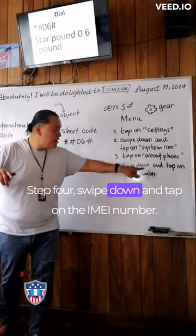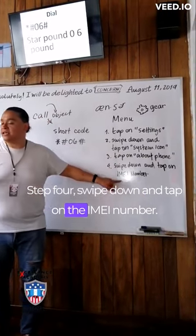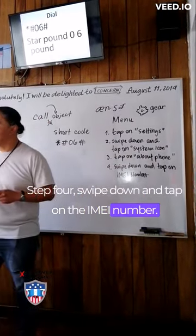Step four, swipe down and tap on the IMEI number, okay?